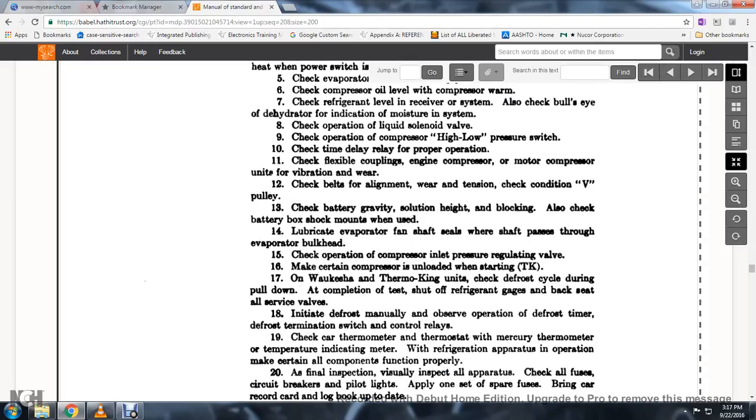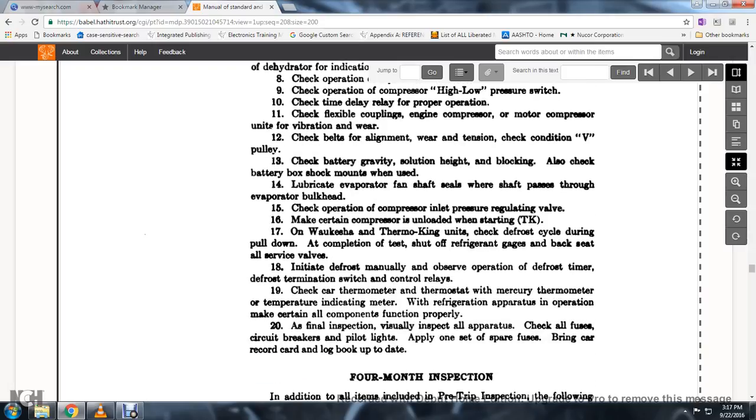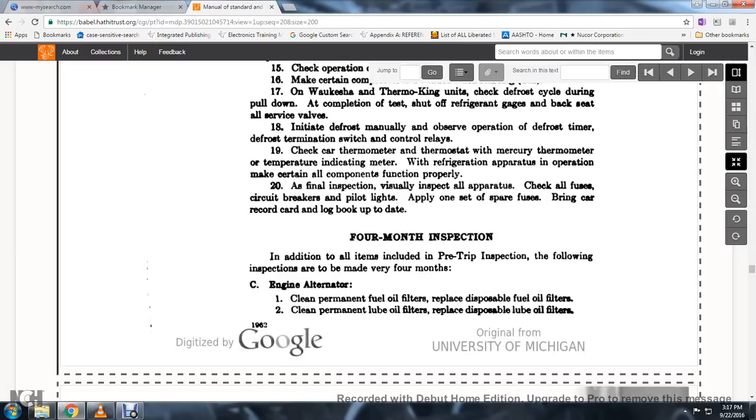Check the compressor inlet pressure regulating valves. Make certain the compressor is unloaded at starting on TK and Thermo King units. Check the defrost cycle during pull-down. Shut off the refrigeration gauges and back-seat all suction inlet and discharge valves. Initiate the defrost manually and observe the operation of the defrost, timing of the defrost termination switch, and control relays. Check the thermometer and mercury thermometer for temperature indication. Verify all refrigeration apparatus components function properly. As a final inspection, visually inspect all apparatus, check all fuses, circuit breakers, and pilot lights. Apply one set of spare fuses and bring the car record log book up to date.